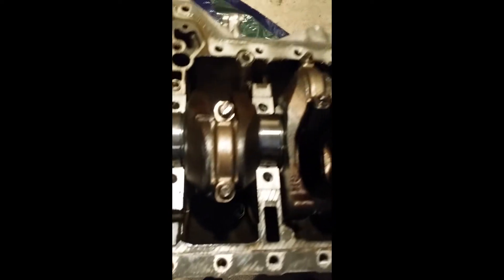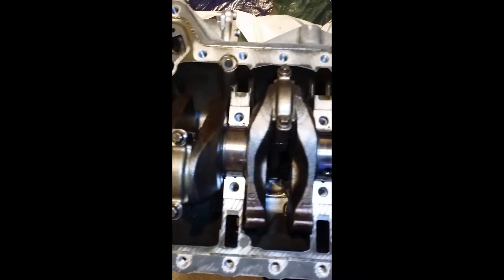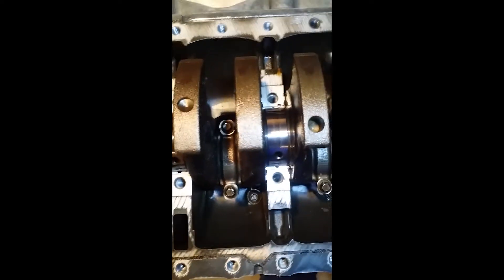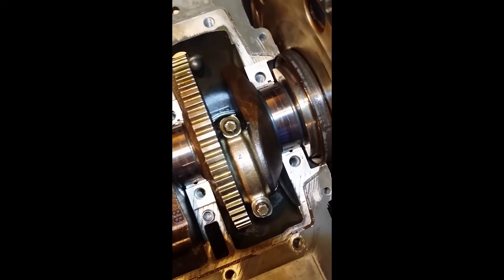Before I take the caps, I just wanted to show you how the engine looks from above. So that's cylinder one, cylinder two, cylinder three, cylinder four, five, and six.